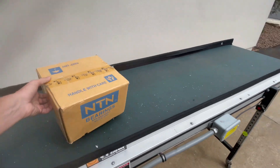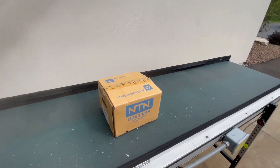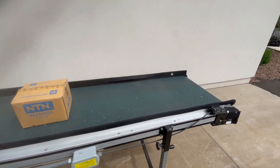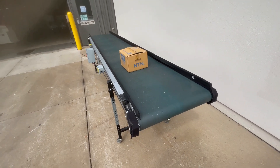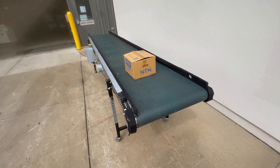One of the nicest features of this unit: it has an automatic stop at the end, so whenever your box gets down to the end the belt will automatically shut off until the box is removed.